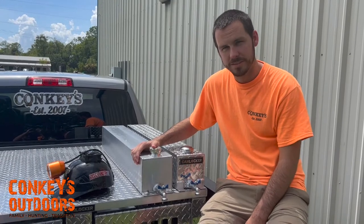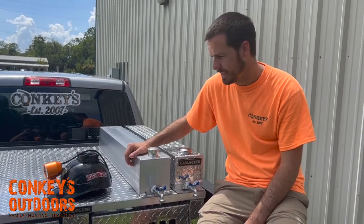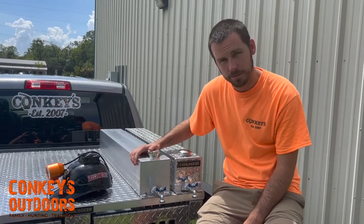Hey guys, I'm Cory with Conkeys. Got the cool cap sitting here. You probably seen the video from the other night to keep you cool — now we're here to talk about how to keep the dogs cool.